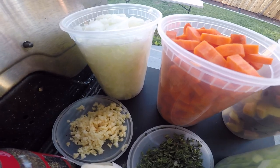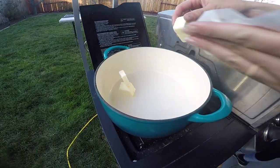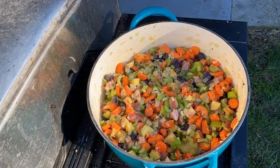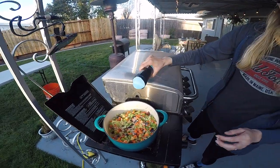Since we were making this for a pretty big group of people, we doubled the recipe. Start with butter, add the veggies and the thyme. We'll do some salt and pepper — you want to season it as you go.